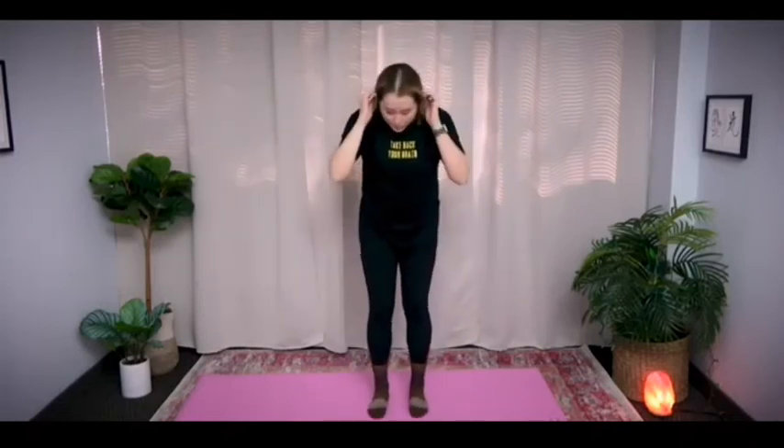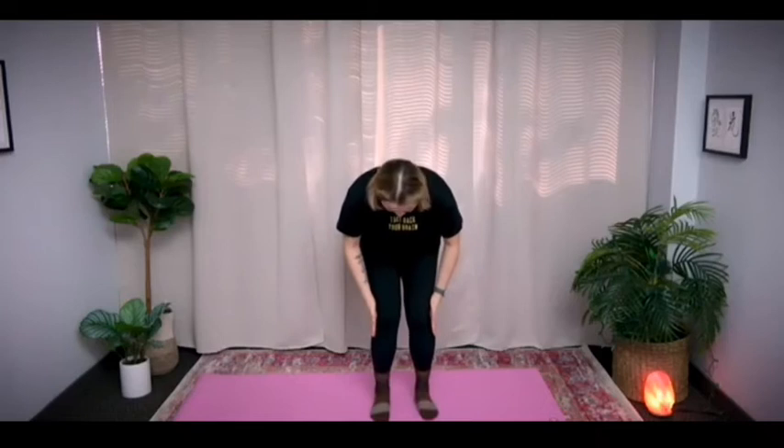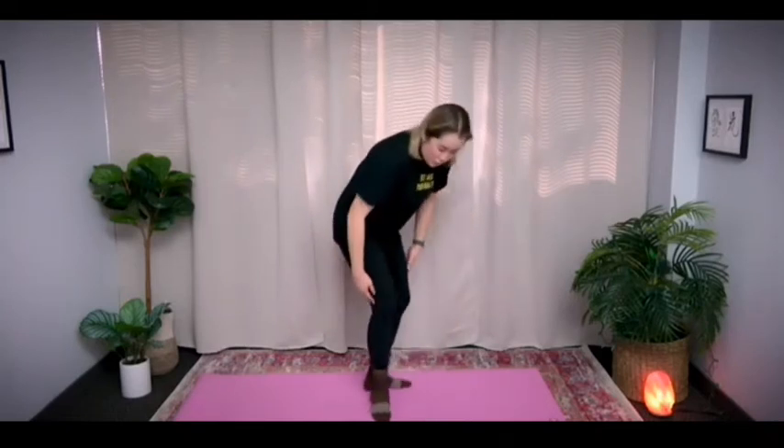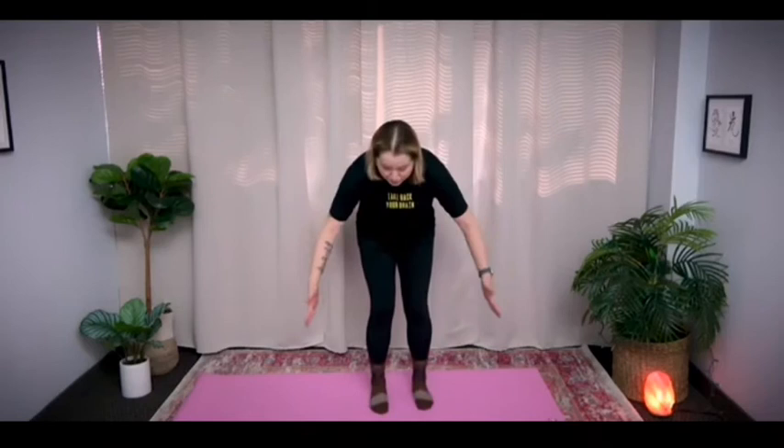Great job. Now let's do the legs. Bend your knees a little bit like this. Use your palms to push against your legs — please don't push against your kneecap, that's very dangerous. Push against the side of your leg here. Squeeze in with your arms while you try to push out with your legs, using the resistance of your body weight against each other again.